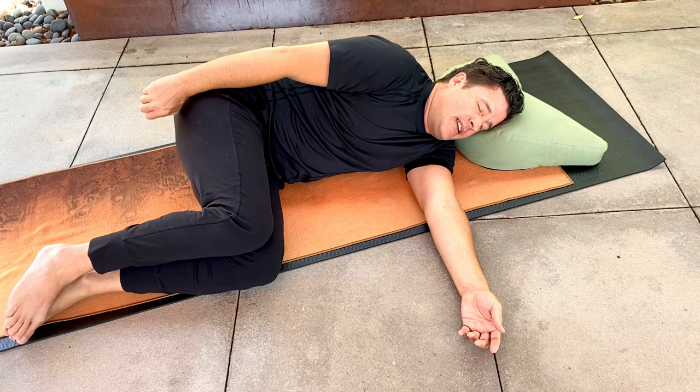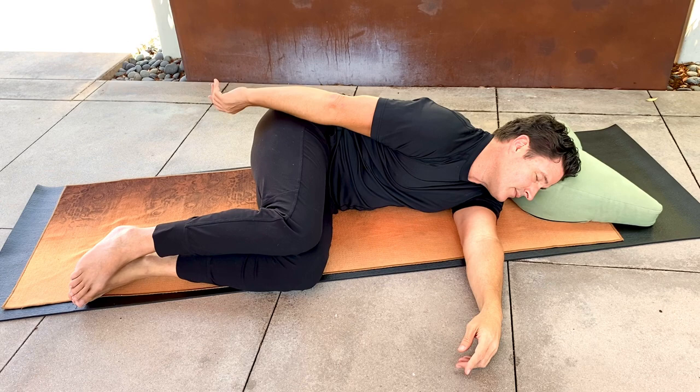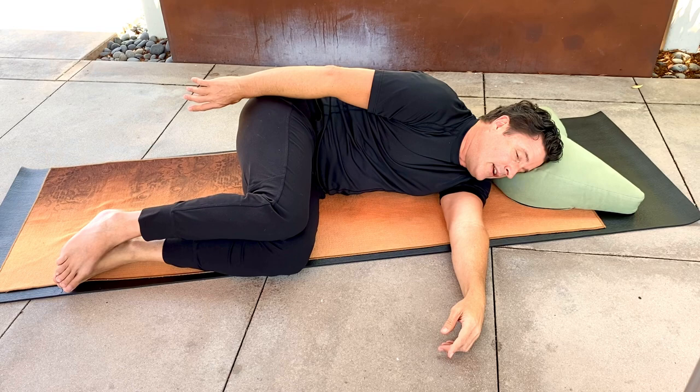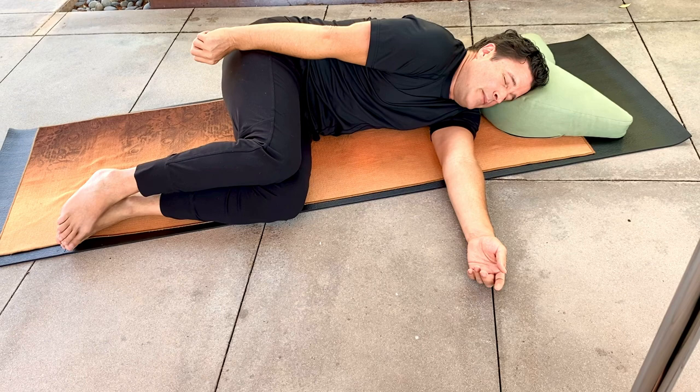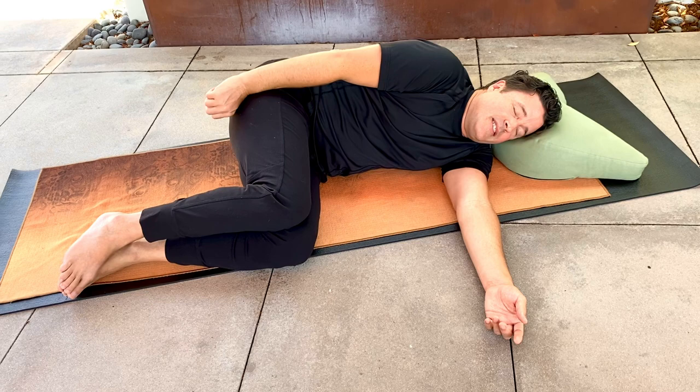Bring the shoulder forward and down, maybe towards the knees, tucking that thumb underneath, and mindfully disengaging. And last time — squeeze, hug the muscles in towards the midline, towards the sternum, and release.